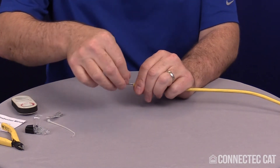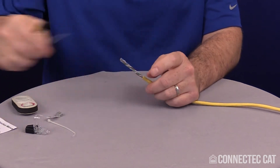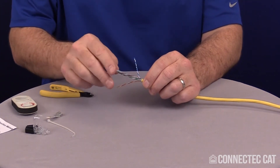The cable is going to have a rip cord on it — it's made of nylon. You want to go ahead and trim that off. Now I'm going to remove the separator in the middle, called the spline.